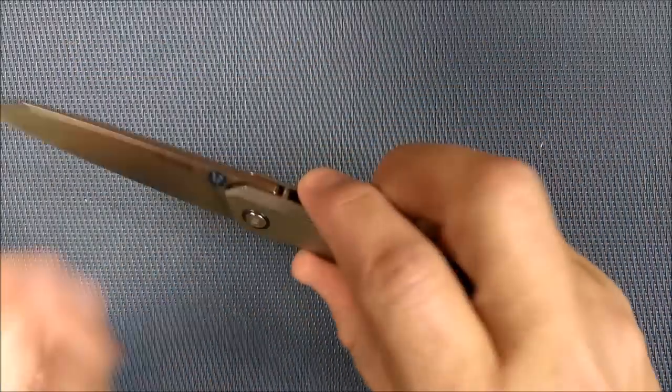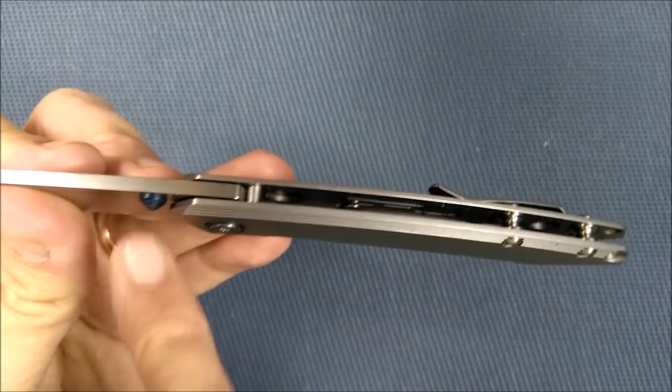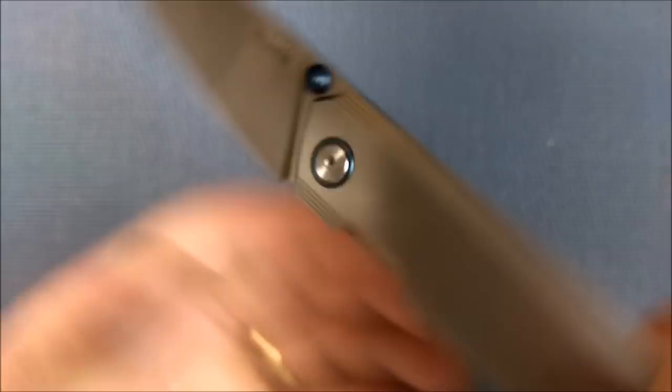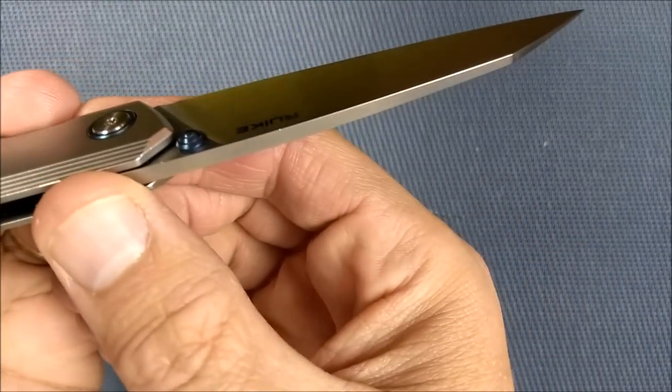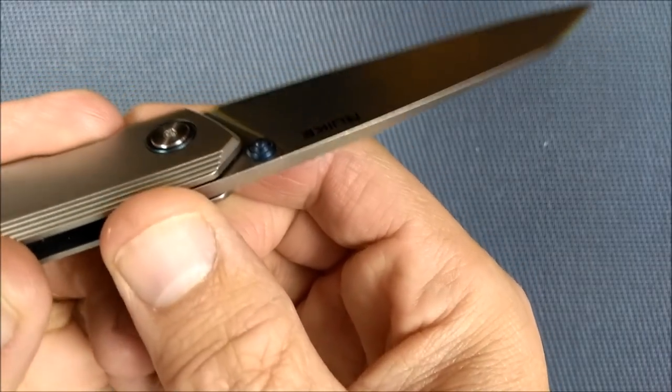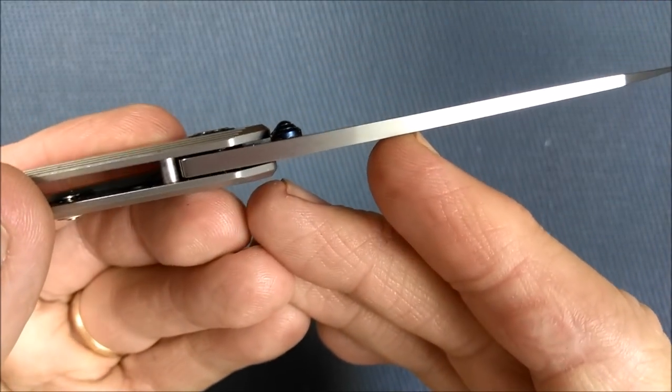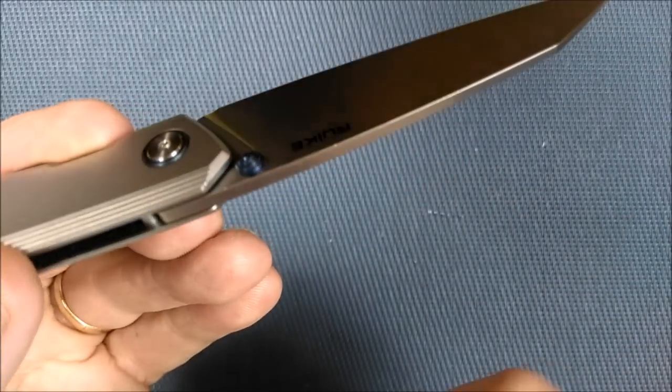Let's get on to the thumb stud — it's one of those blue anodized little honeycomb kind of shapes. I'll give you a close-up shot of that so you can see it.